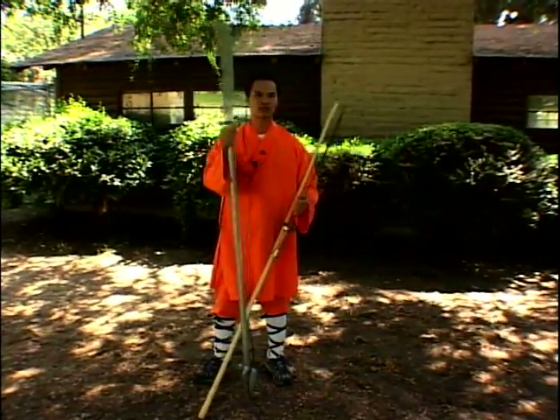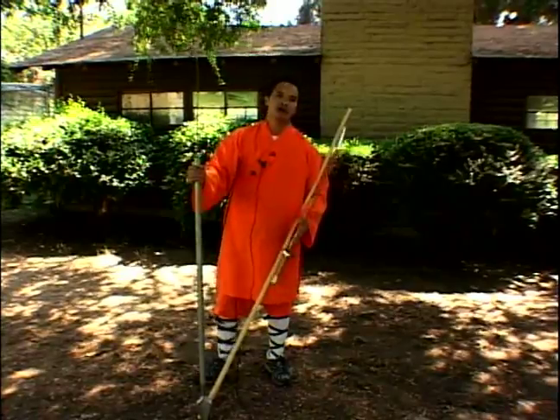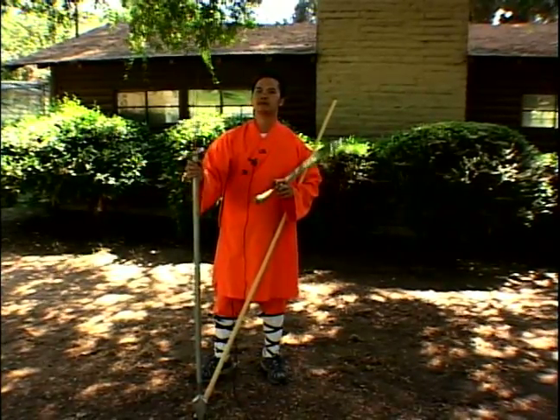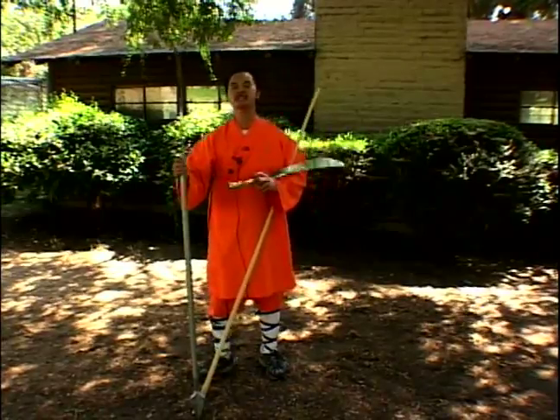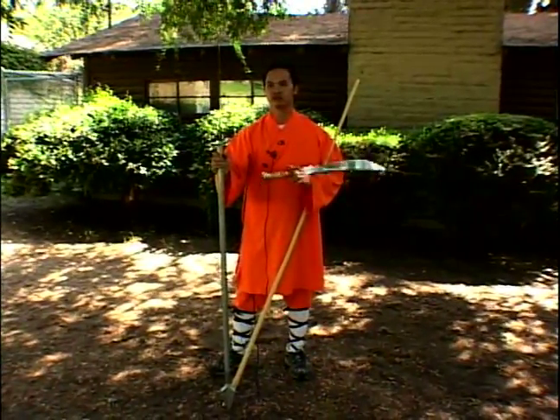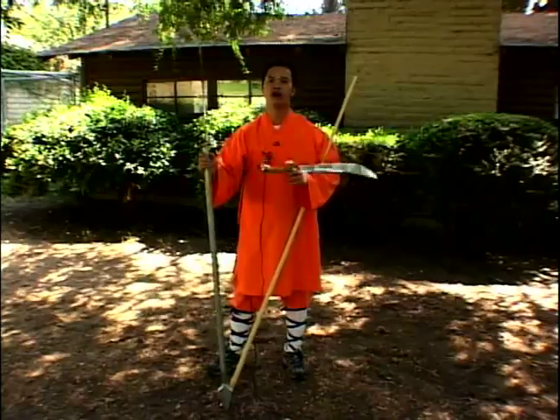The big sword is also called the spring autumn knife. During the spring and autumn period of China, Mr. Guan Gong, who is the fortune god, was an expert with this sword. It is said that Mr. Guan Gong used this sword to get rid of all evils.